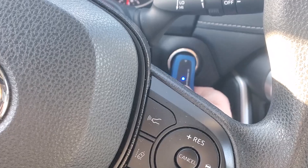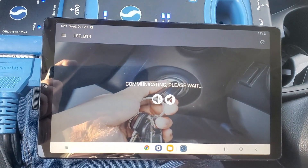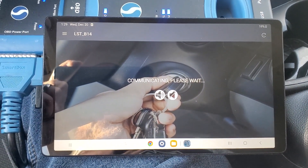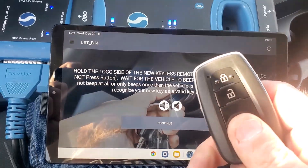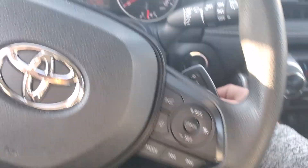Hold the smart emulator up to the button — it beeped. All right, we got our two beeps.